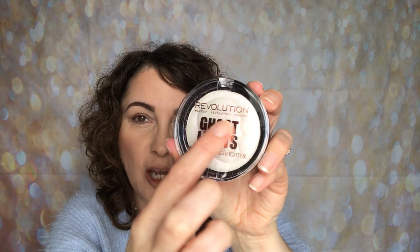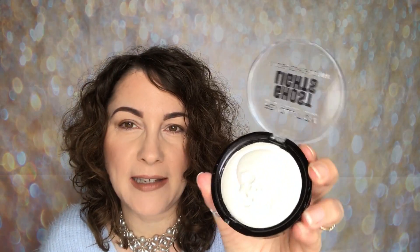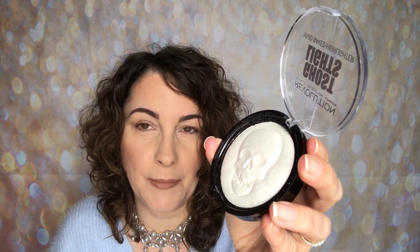On the outside it says Ghost Lights Makeup Revolution, and then on the inside — this is from their Halloween range — you have a skull embossed in the highlight. So it is like a raised highlight and you can see the skull there. It looks cream, but in different lights it actually reflects pink.